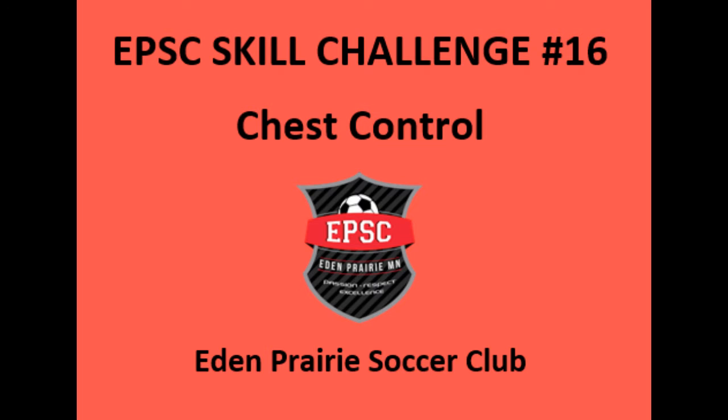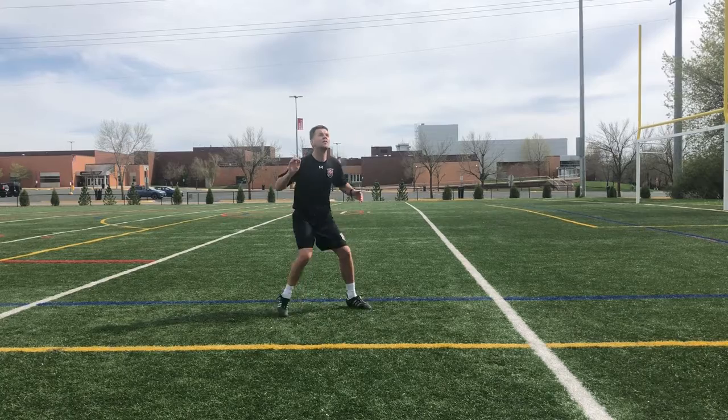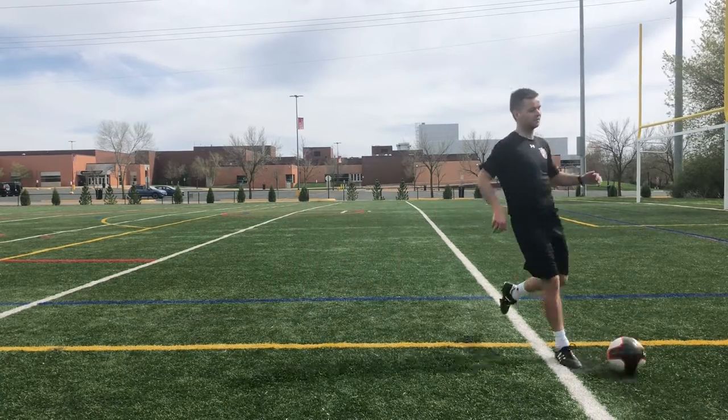EPSC skill challenge number 16, the chest control — a very useful skill to control the ball when it's in the air.